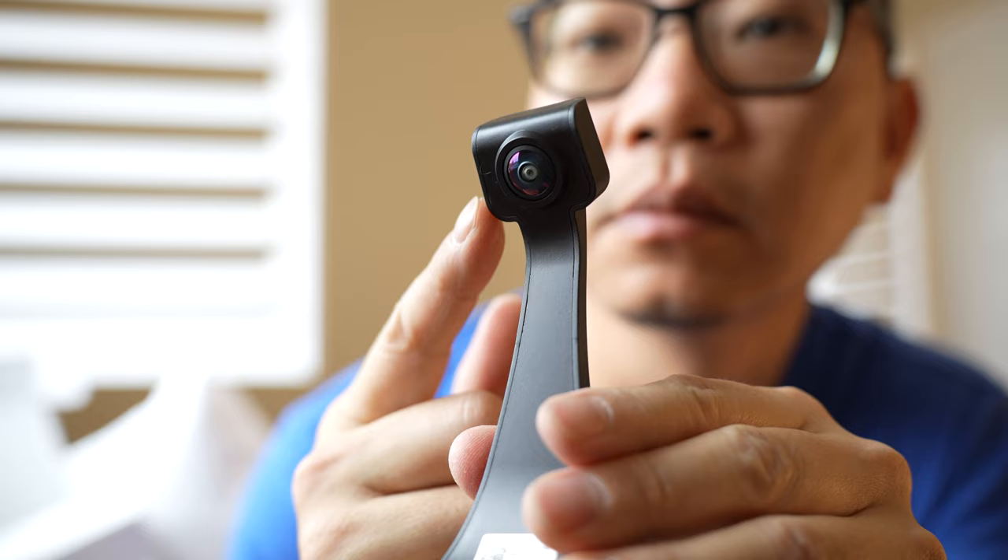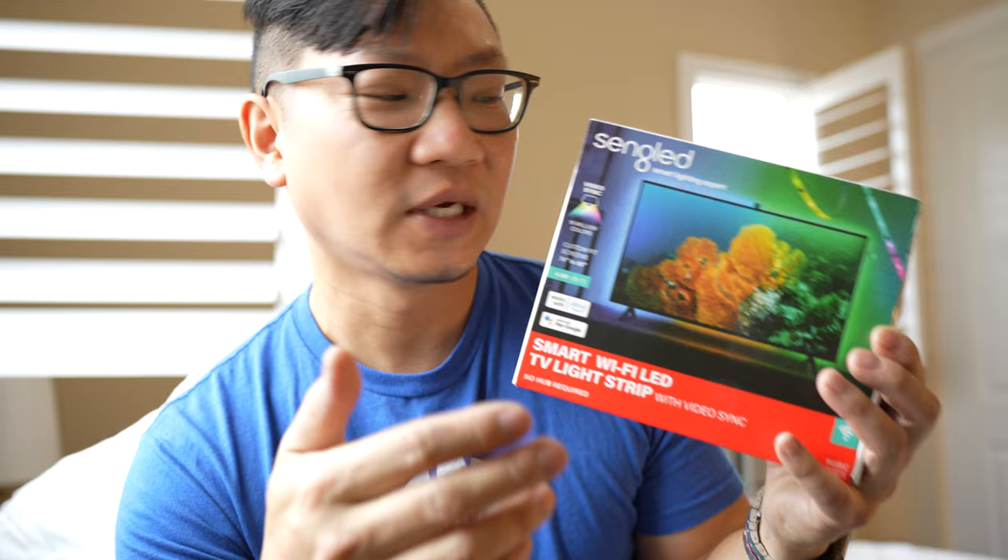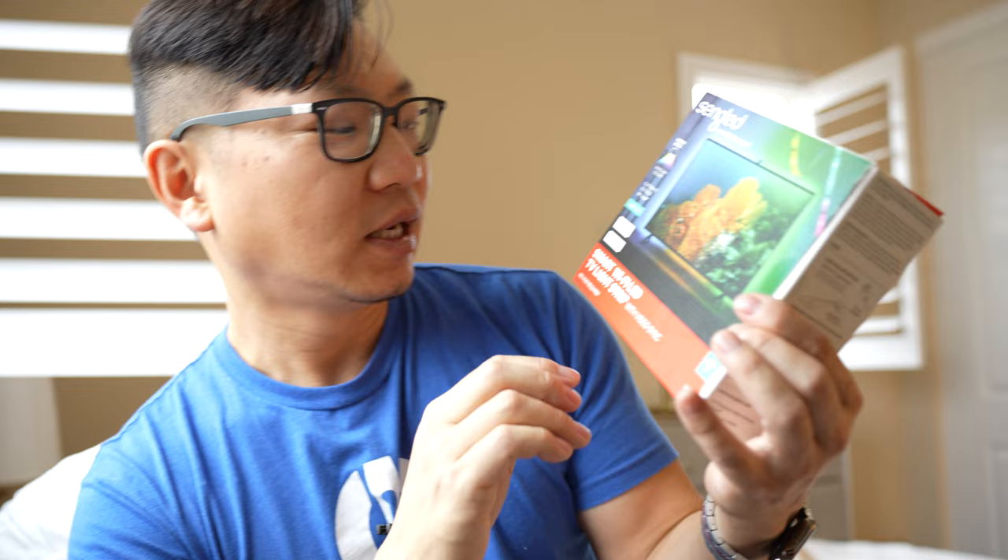This does it without a hub, and that's one of the big differentiating differences between this and some competitive products. It does video sync through a little camera that is a full HD wide-angle camera that looks over the entire TV screen and then adjusts the light output to match. Some competitors use a hub where you plug in your HDMI input to go through the hub and back out to synchronize the colors — this bypasses all of that.